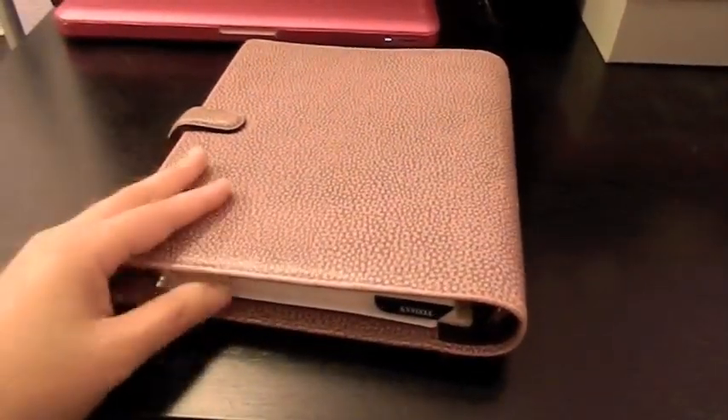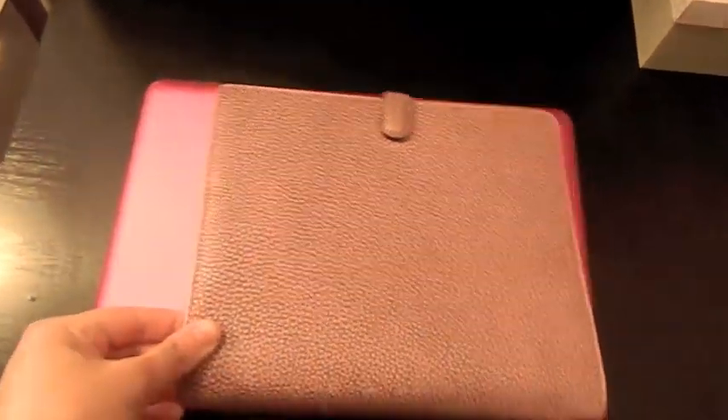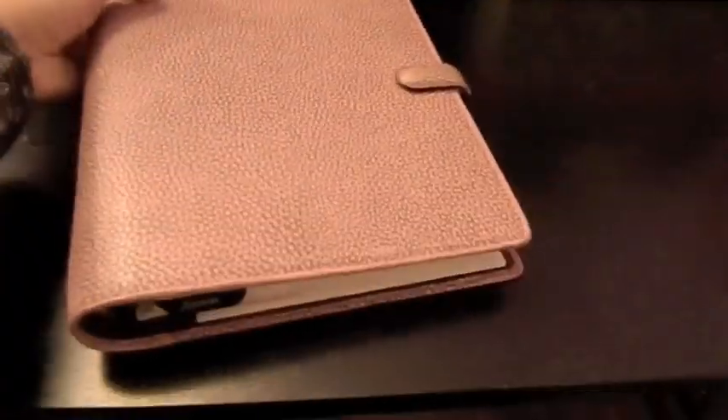I don't really know the exact dimensions of an A5, but it's definitely not a full binder. This is my 13-inch MacBook and the Filofax is not as big as that. It's pretty comfortable and if you have a big bag it could fit inside.